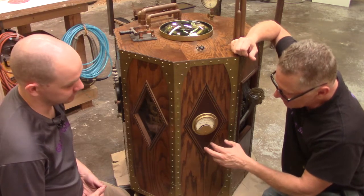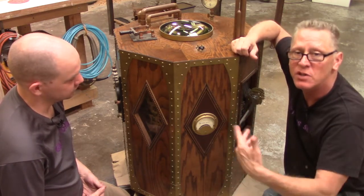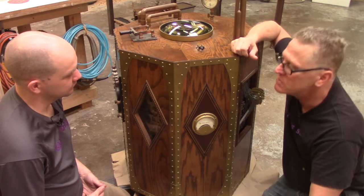All these pieces stylistically go together as though they were made by the same people — which they were.